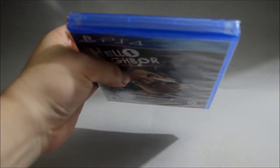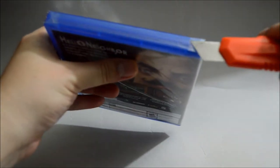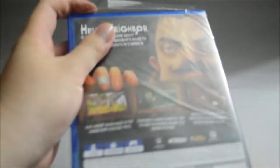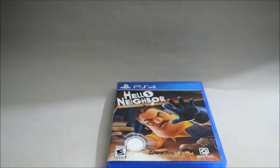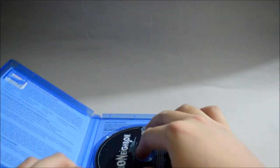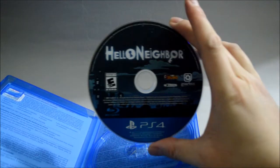Let's remove the seal. Now let's open the case. Nothing — just a game disc. Let's check the game disc. Yep, a game disc.